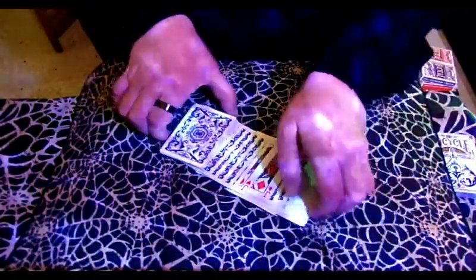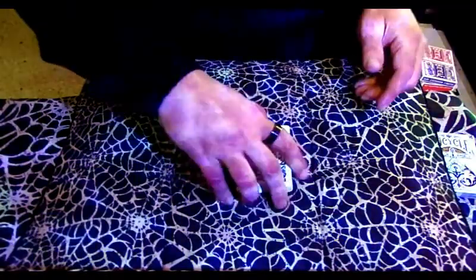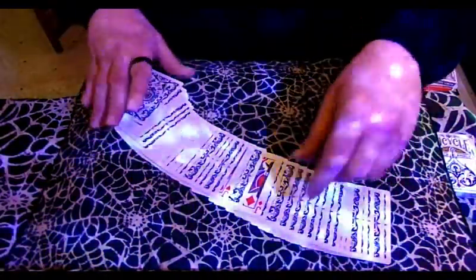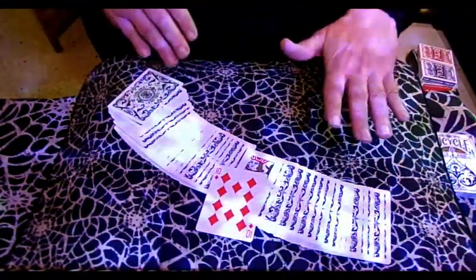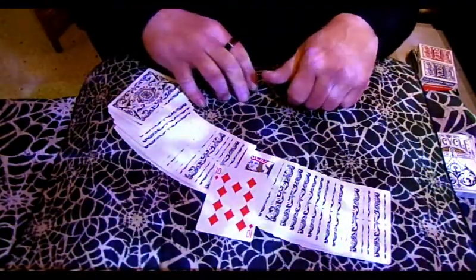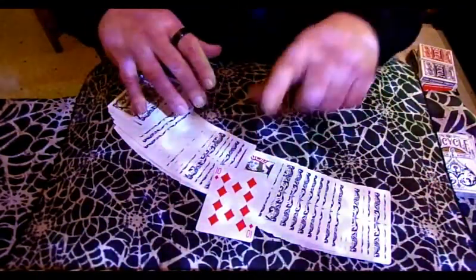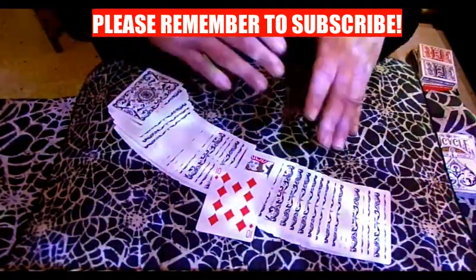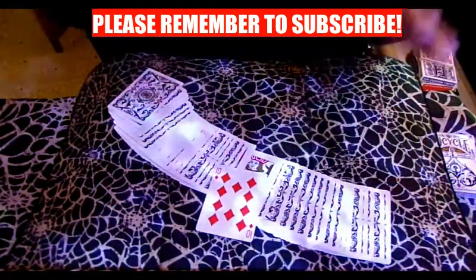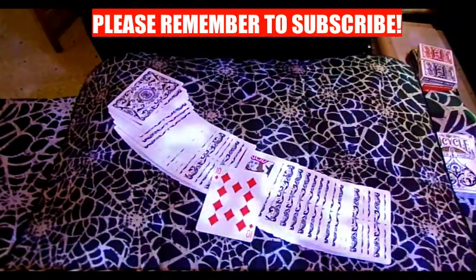When you square up, say you're squaring up as fairly as you possibly can. When you snap your fingers and spread the deck, one card materializes in between the jacks. The chosen card is right there in the middle of the jacks. It's a beautiful, strong, powerful piece of magic. Rewind the video and watch it again — it's a very deceiving trick. Even when you get to show the jacks cleanly and then the next second spread the deck and there's a card between them — it's beautiful.